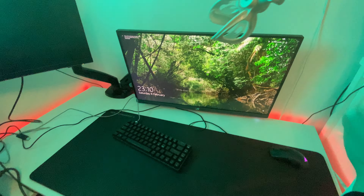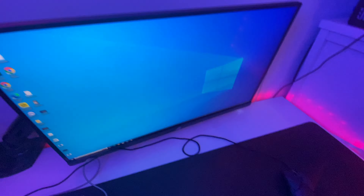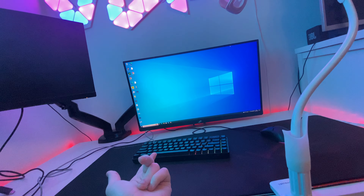Before I film, I'm going to watch some YouTube because it helps me with ideas and everything. That's all I'm going to do for now, and then I'll film.